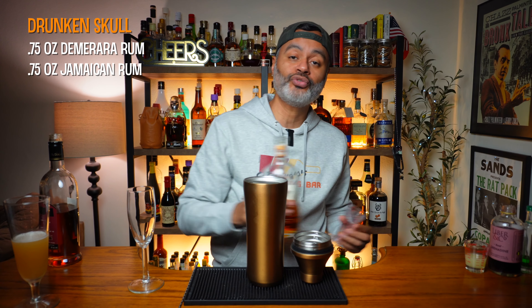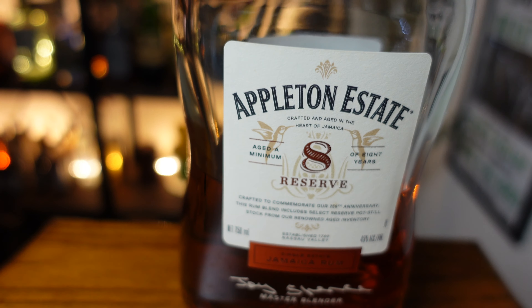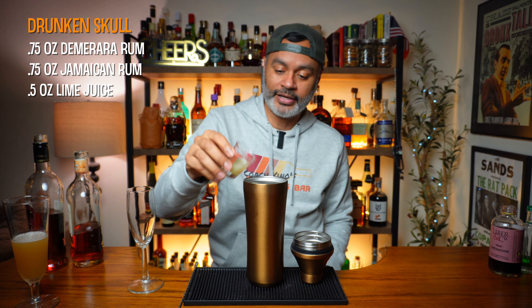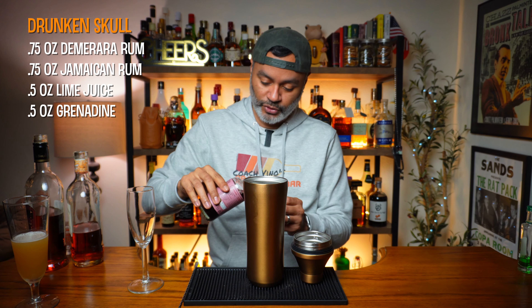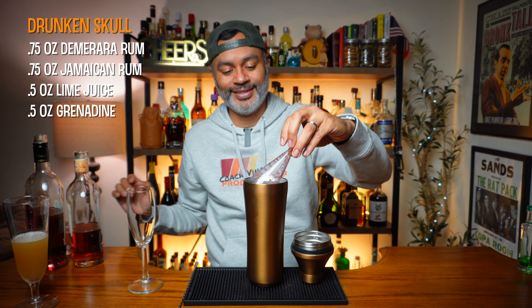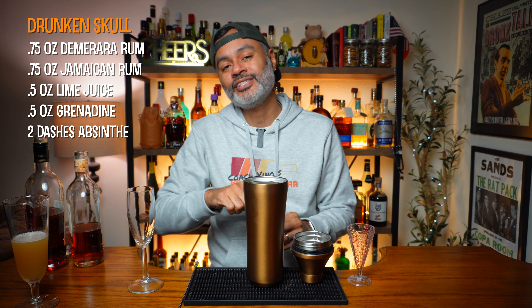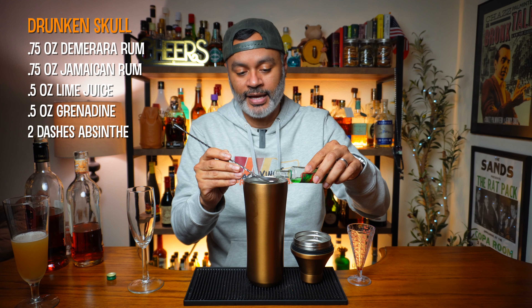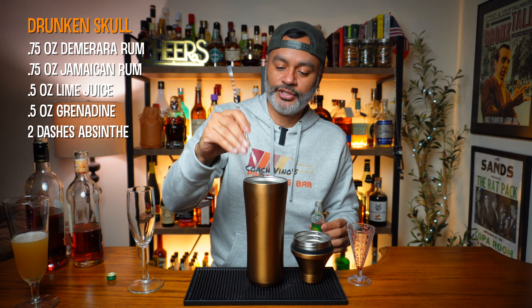Next we need three quarters of an ounce of Jamaican rum — again I'm going to be using Appleton 8. Then a half ounce of lime juice and a half ounce of grenadine; I'm going to be using Liber & Co., but if you make it yourself, go ahead and use that too. And then we're going to use two dashes of absinthe — for me that's about half a bar spoon. That looks good.